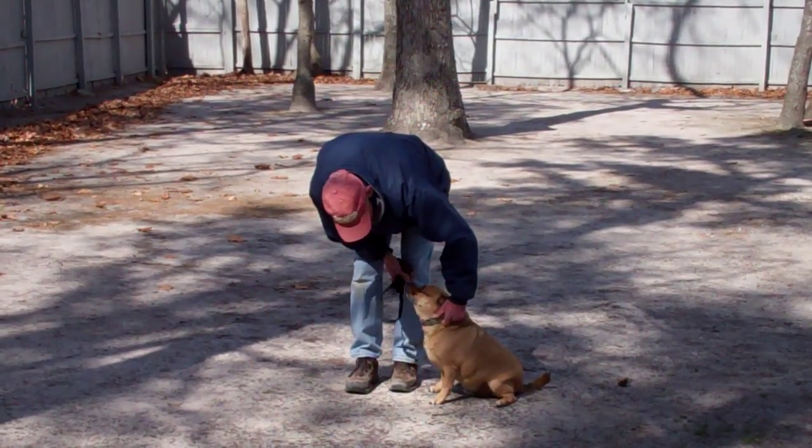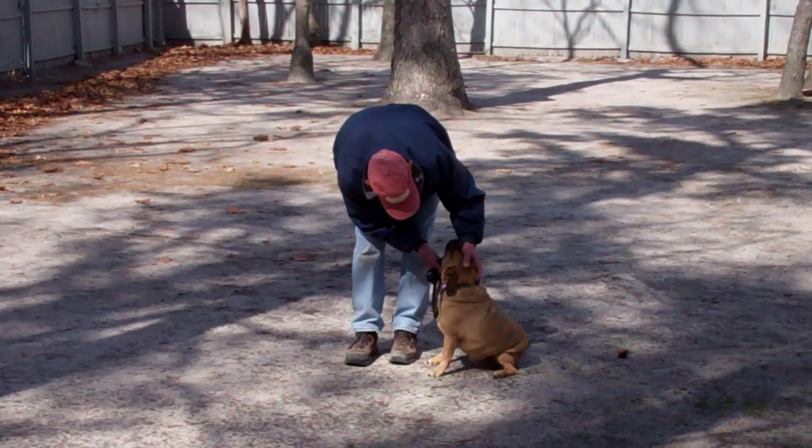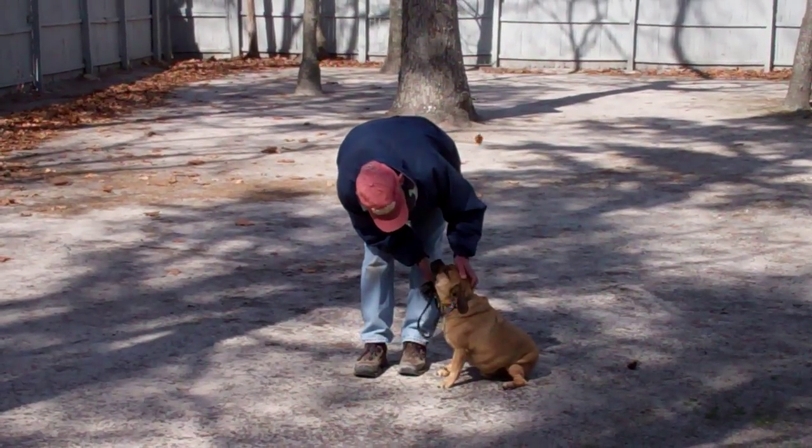We've demonstrated for you today the obedience commands that Reese has learned here at school. It's been a pleasure working with Reese, and thank you again for choosing Williams Dog Training Company as your personal dog trainer.